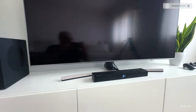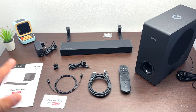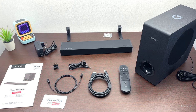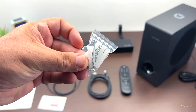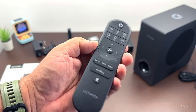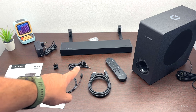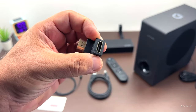Alright guys, let's do the unboxing. Everything that comes in the box: a user manual, a card, and the power brick. Of course we have our S50 soundbar, two wall-mount supports with fixings, the subwoofer, a remote control with some direct buttons — you need to apply your own triple-A batteries. We also have a few cables: an HDMI cable, an optical cable, a 3.5mm cable, and an L-shaped HDMI adapter.